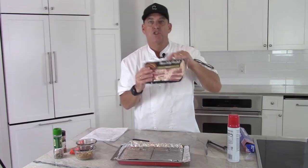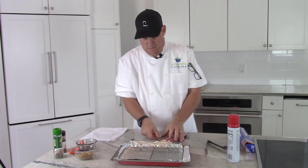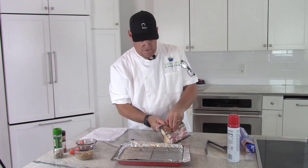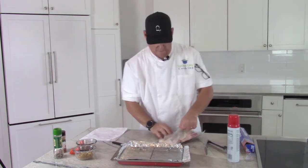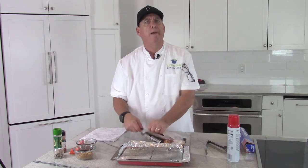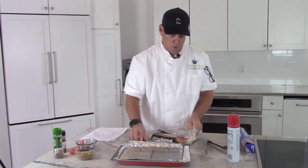I'm using Smithfield — use any type you want. I don't get any advertising fee for mentioning their brand. Use whatever's on sale and whatever kind you like. There are lots of flavors out there: peppered bacon, hickory, maple — find the one you like.